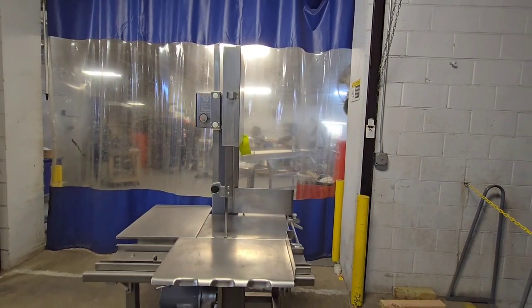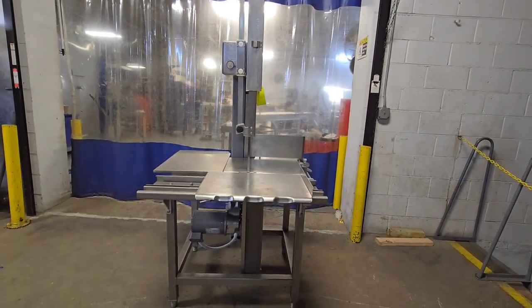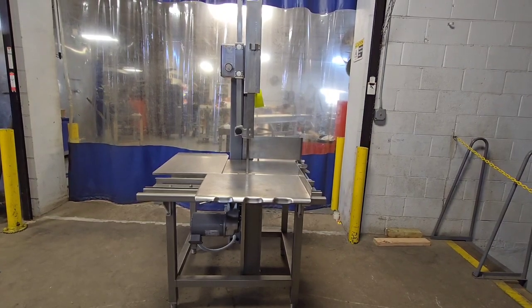Once again, item number 8998 from M&M Equipment. This is a Hobart 6801 bandsaw recently reconditioned by M&M Equipment.